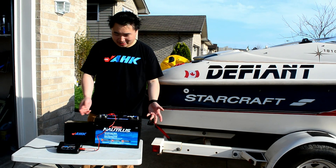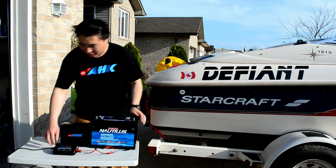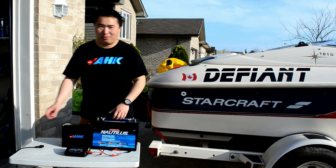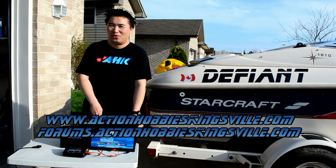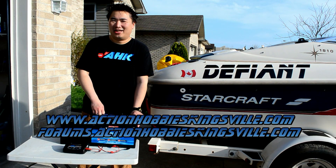To finish the process, just simply unhook the clamps, shut the charger off by unplugging, put it away, and off you go. For more information, just visit www.actionhobbykingsview.com or the link in the description. Have a great, fun, and safe boating season.